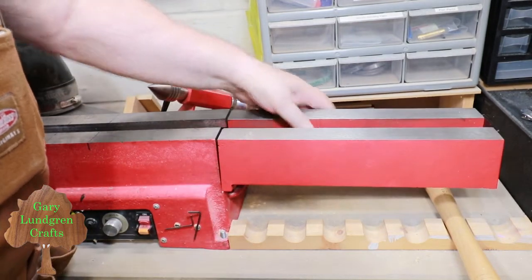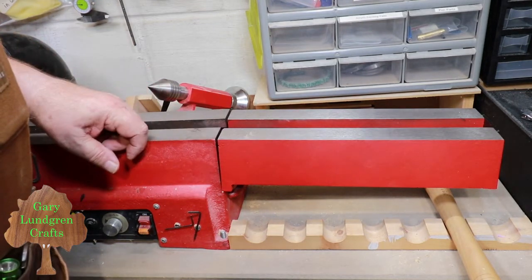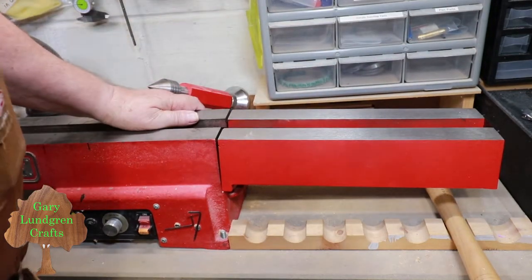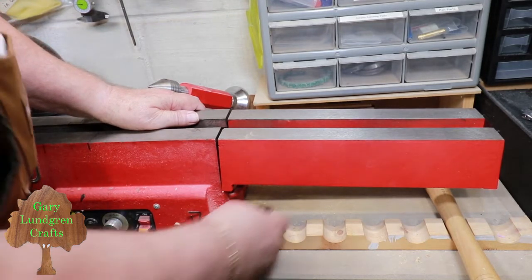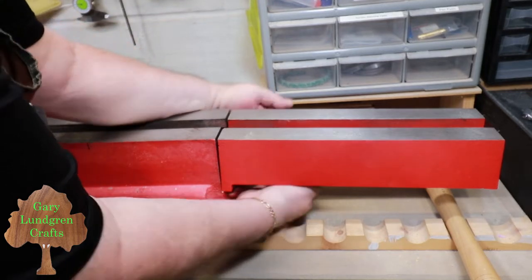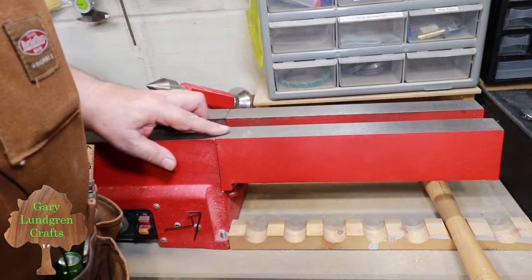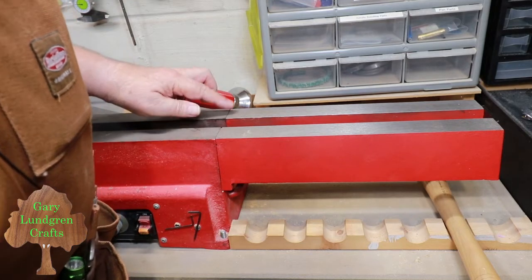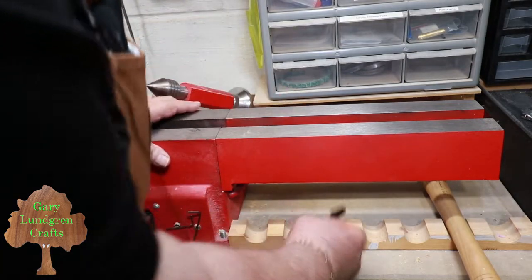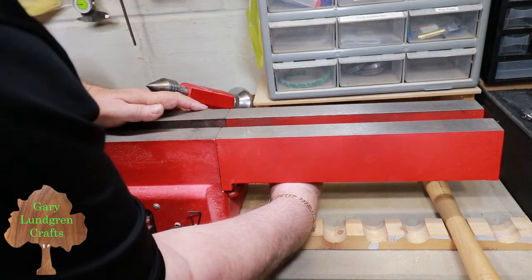I've got the bolts started with the washers and lock washers on them — it's just loose now and I just have to snug it up. I need to get these lined up so they line up perfectly and level, so when the tool goes across it's not going to hang on anything. It's a little bit precarious getting the wrench underneath to tighten these up. That's really good and even — this one needs to come up a little bit. I'll get it cinched down and test how the tailstock runs across that.